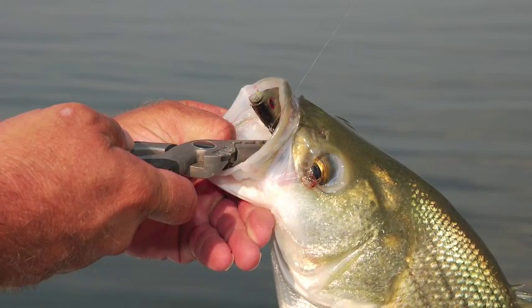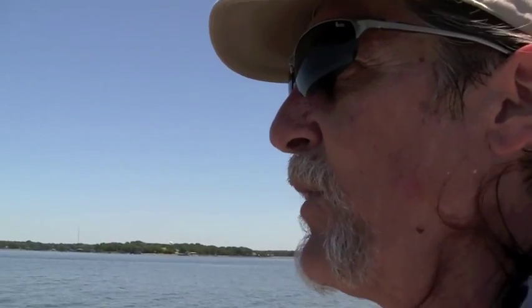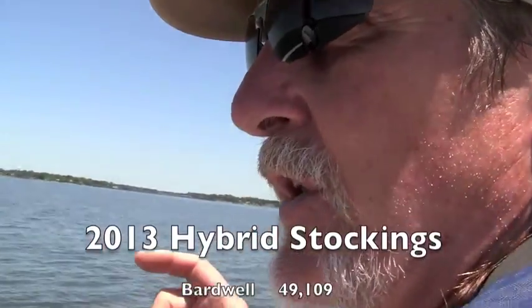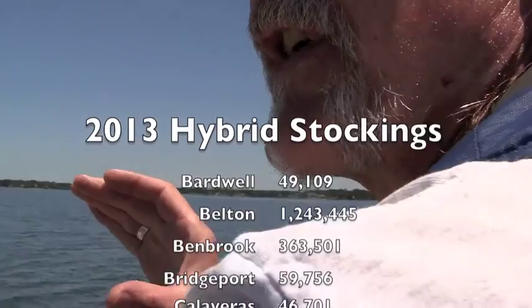There's an angler perception that the hybrid stripers compete with largemouth bass. Well, it's not a competition issue — it's a reacting to the habitat that's out here issue. We know we can't produce largemouth bass; we don't have the vegetation to do that. But we've got a lot of open water habitat that's real good for the shad and real good for the hybrid striped. And again, because it's a hybrid that doesn't reproduce itself naturally, we've got total control over the numbers that are out here.